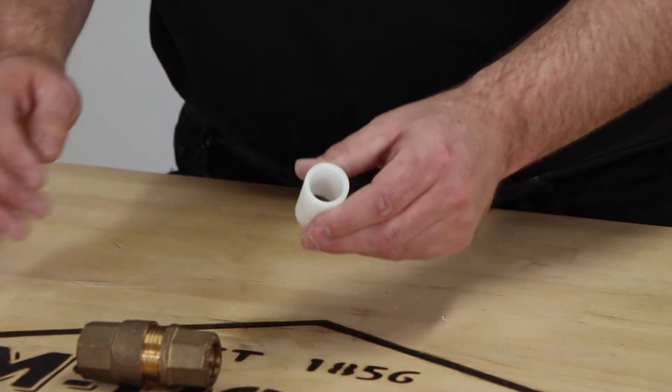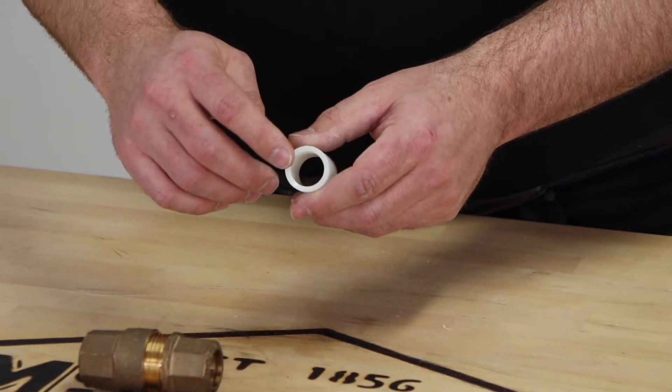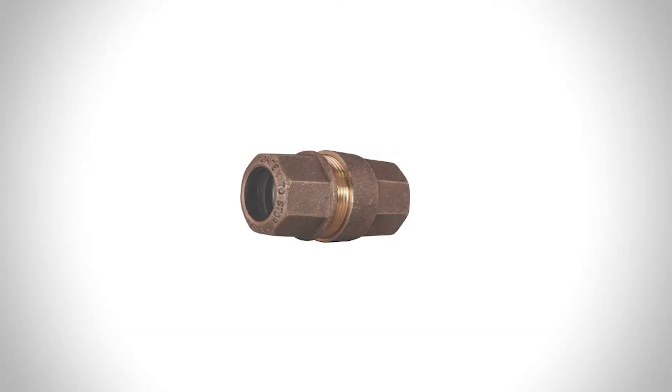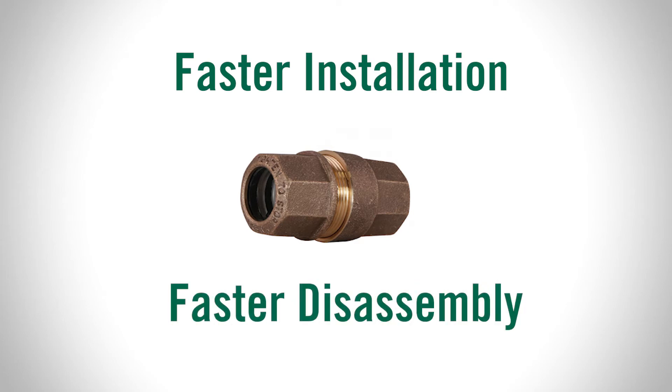In addition to the gasket, we have added a plastic extension sleeve. The smooth internal wall allows the plastic expander to slide completely onto the pipe. We've also added double threads to the Fast Connect fitting, which allows for a faster install and disassembly.